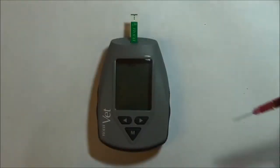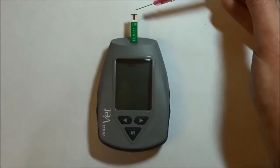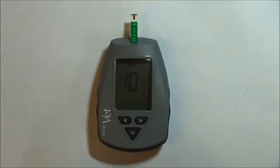Place 1-2 drops of the blood sample onto the end of the ketone test strip. The blood will be wicked into the test strip and analyzed. After 10 seconds, the screen will display the blood ketone level.